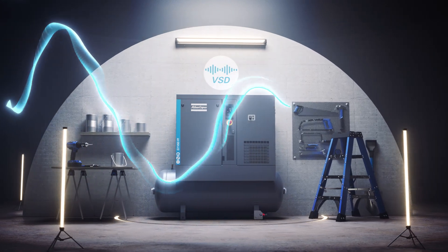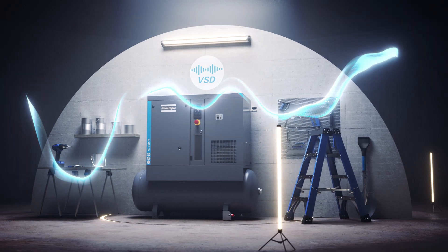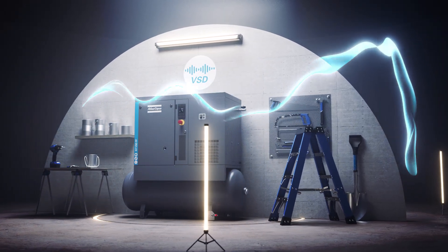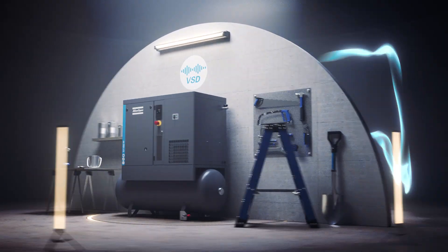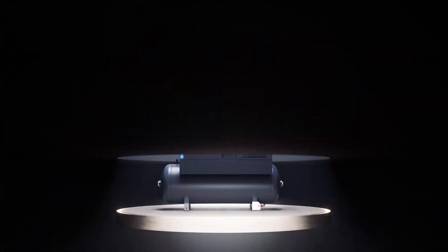VSD allows your compressor to match its motor speed to the fluctuations in your air demand, rather than always running at 100% like fixed speed compressors do. Built into the G2-7, Atlas Copco's VSD gives you a host of benefits.